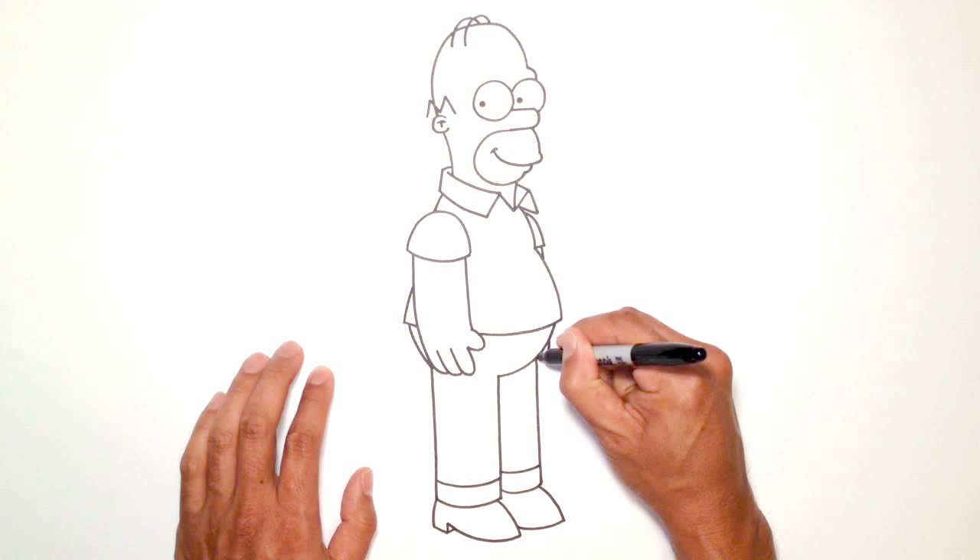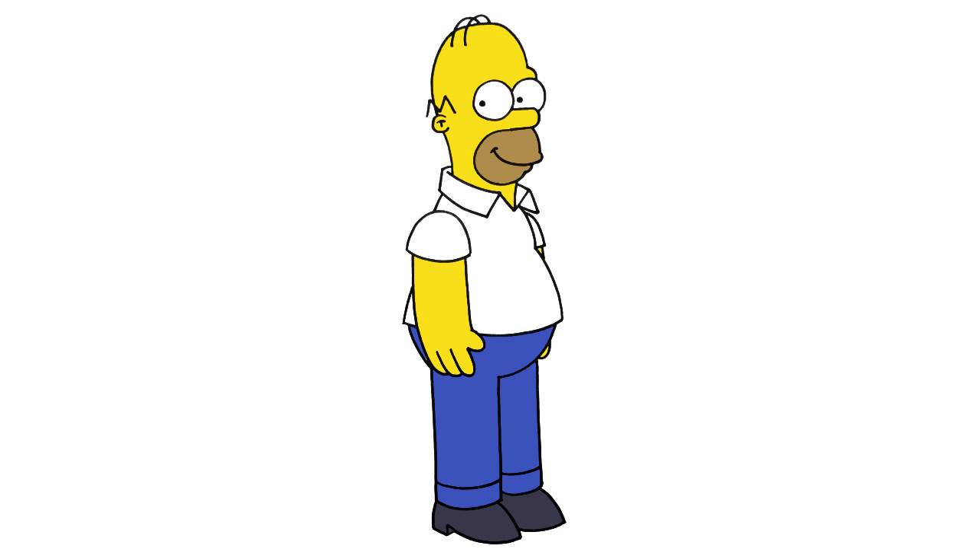And that's pretty much it. There we have it — there's Homer Simpson! I hope you enjoyed this lesson. Please give us a like, share this with your friends, and share your art with us on Instagram, Google+, or Twitter for a chance to win one of our weekly mystery prizes.